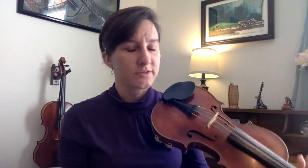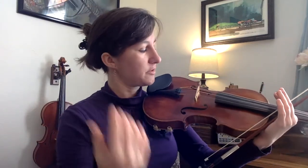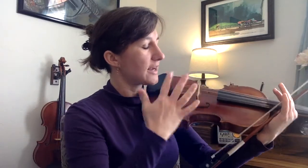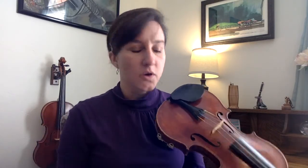You'll see a lot of products out there to help you have a straight bow — contraptions you put on your violin, or things like straws or folded paper. I'm not a huge fan of these because students often just focus on not hitting the straws or paper, and they're not actually thinking about what it takes to make a straight bow or developing the muscle memory. The best thing you can do is practice in a mirror, getting all the information you need by watching yourself and constantly making adjustments.